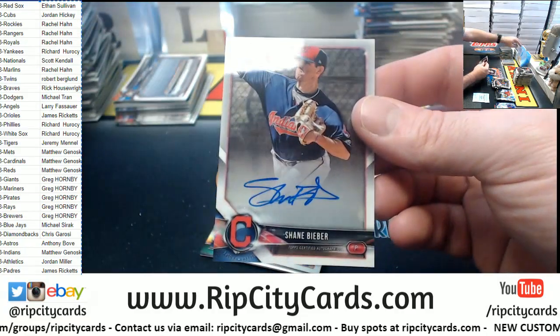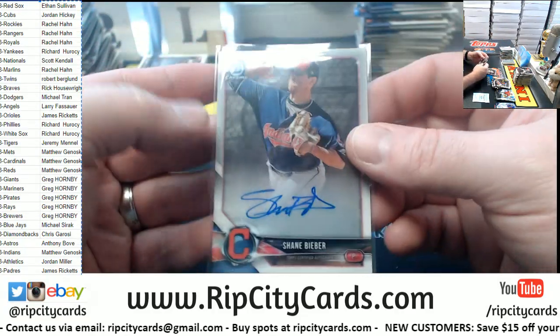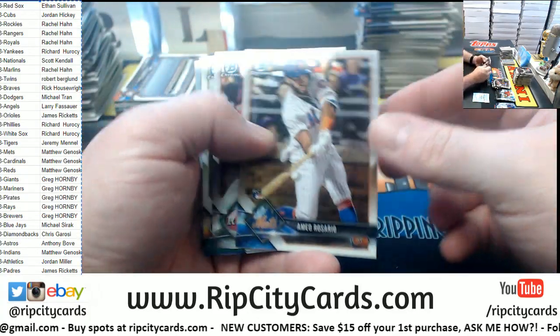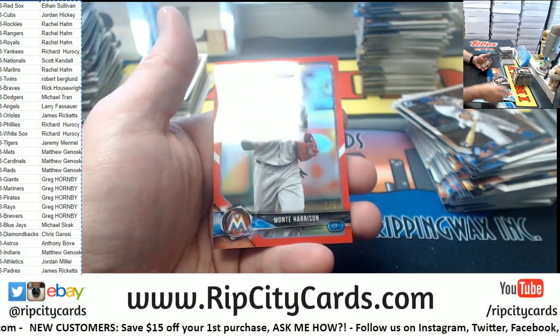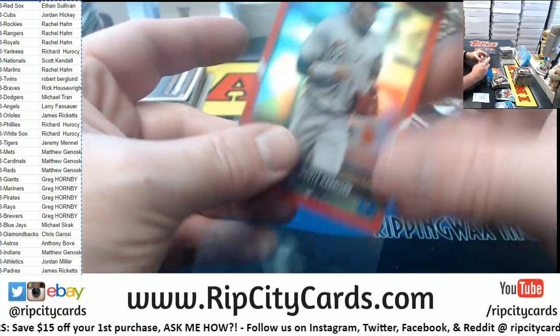A Shane Bieber for the Indians — Justin's cousin. I think it might be like second cousin, but I know that they are cousins. A Lewicki Refractor. And a red Monte Harrison for the Miami Marlins — two out of five.